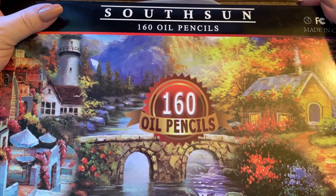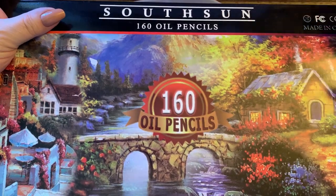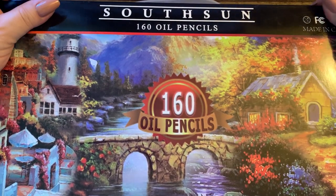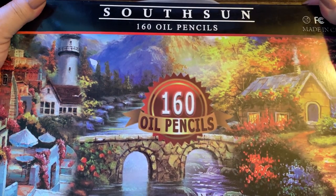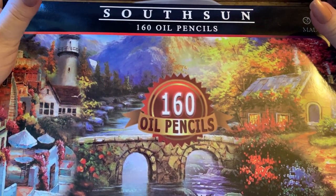Hi guys, it's me Karen and welcome back to my channel, or welcome to my channel if you're new. In this video I am going to do an unboxing — I purchased these off of Amazon a month ago.